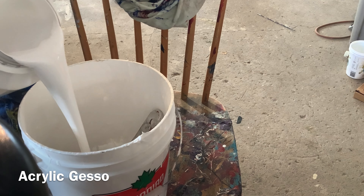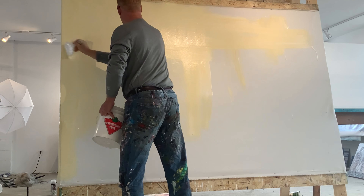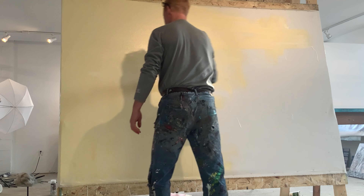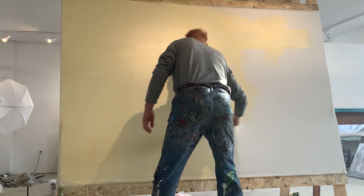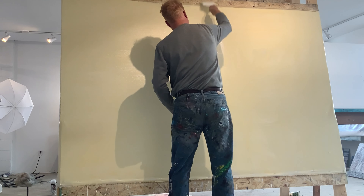I've already gessoed this 12-ounce cotton duck canvas twice before, and this is the third layer of gesso that I'm adding. What I'm doing — you'll notice I'm going like wax on, wax off, paint the fence — but I'm going vertical, straight up and down, and then I go cross, kind of like a plus sign, so everything is left-right, left-right: horizontal and then vertical movements.